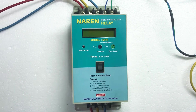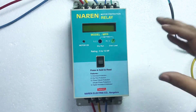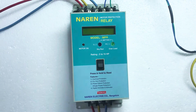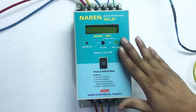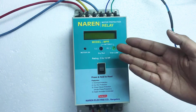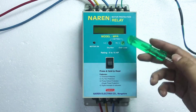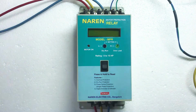Once these connections are made, any existing starter can be converted into a digital starter, wherein the existing starter will get protection against dry run, overload, single phase, and with error displays. You will also have the three phase current display and the digital voltmeter.